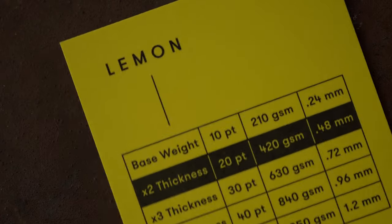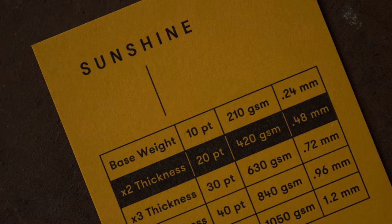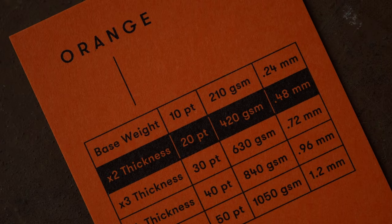Now we start to get a bit wild. This one we call Lemon — it is a super bright yellow, shown with wonderful contrast with the spot black ink. Next up is Sunshine, a sort of orangey color in between yellow and orange; think of like orange the fruit, with perfect contrast with the spot black ink. Next up is your classic orange, again printed with spot black ink, shown in a 20 point or 420 GSM thickness.